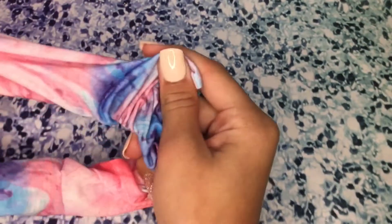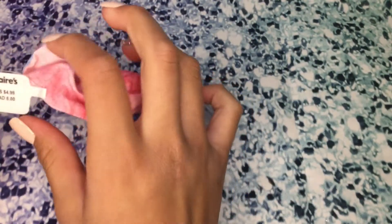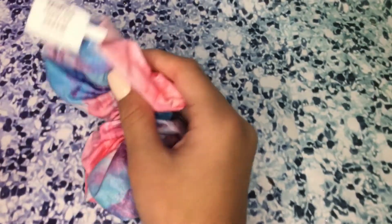So the first thing I got was this super duper cute, marbly, cotton candy-like scrunchie. Super duper cute, I love it. I got this at Claire's for $6, or $4.99 US. Love this — it's super duper cute, you can wear it on your wrist. I don't normally wear them on my wrist, but I'll do that today.